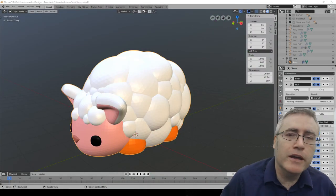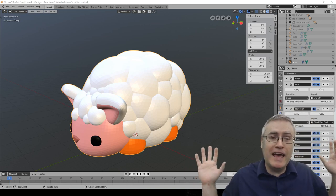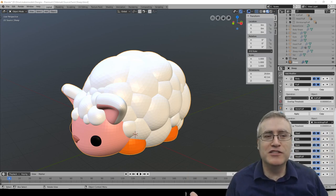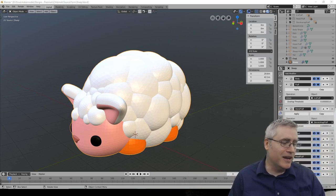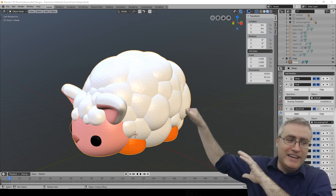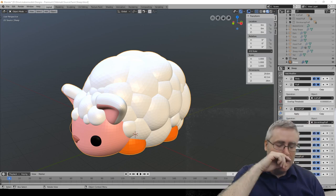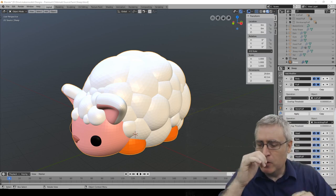Good morning everybody. I hope everybody's having a good morning - check me out. Sorry for the little bit of delay today. But this is why I've got - obviously you can't check out the green screen because you can't see it. And that's super cool. It's super cool that I'm down here playing with Blender and there is nothing between me and Blender. I'm starting to feel like a real streamer.